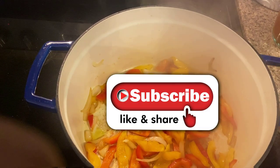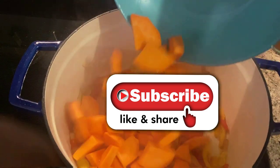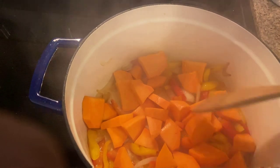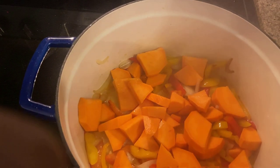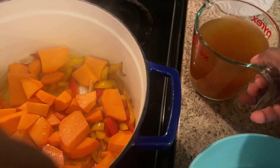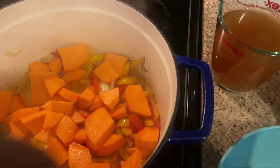Now that my onions are translucent, I'm just going to add one sweet potato, which I have chopped up, right into my pot. I'm just going to mix that up and let it simmer for about one minute so that the sweet potato can get some of the flavor from the onions and peppers. And then I will add my veggie broth — I have two cups ready.